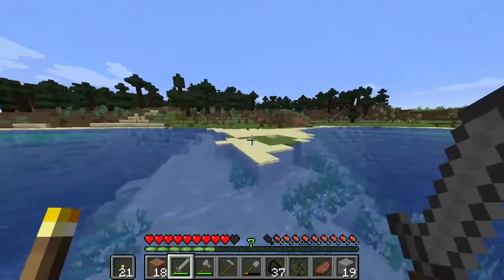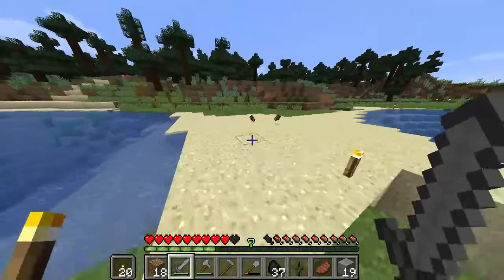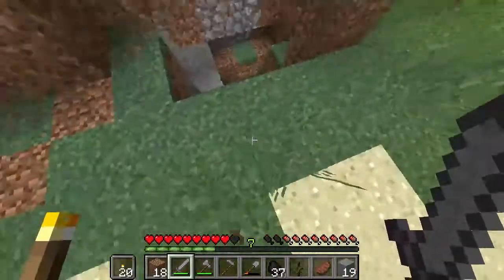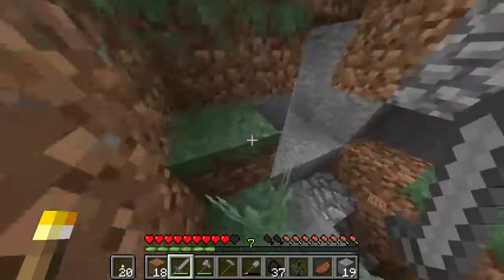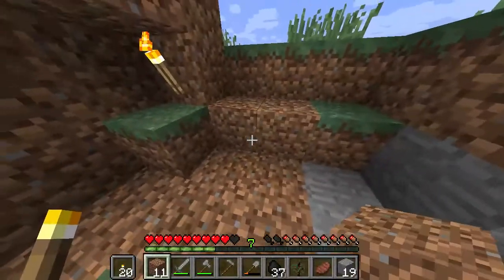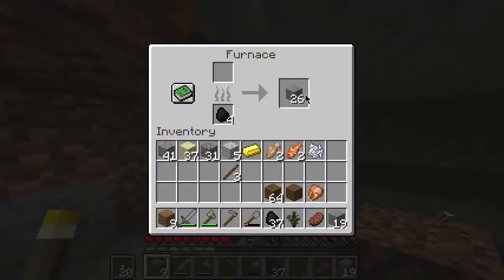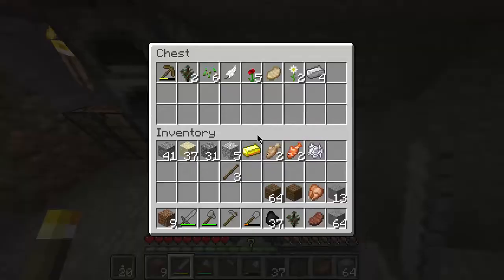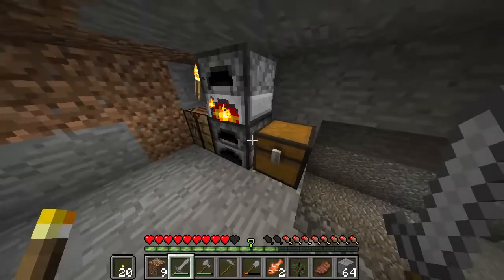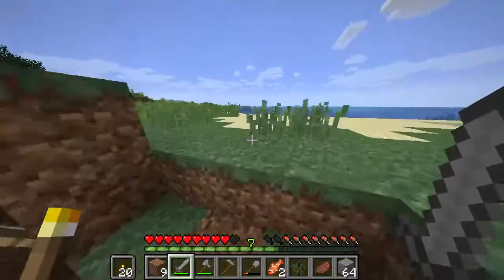Alright, here we go. Torch right there. Zombies died over there. That's where I live — okay. My mine is in here. So take all the stone for building. Let's see now — put all this in here, start cooking that, and start cooking that.